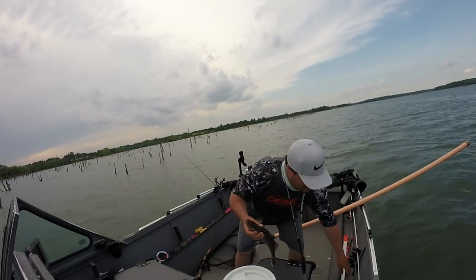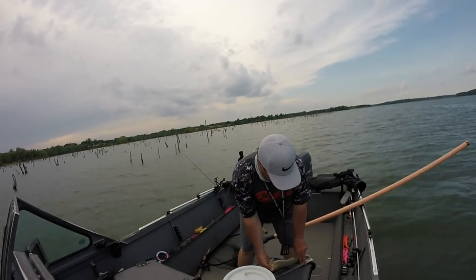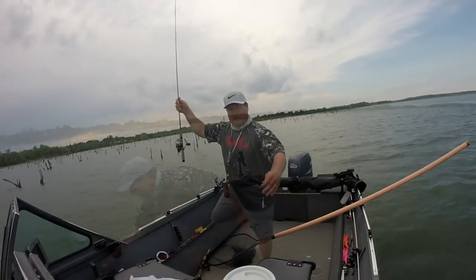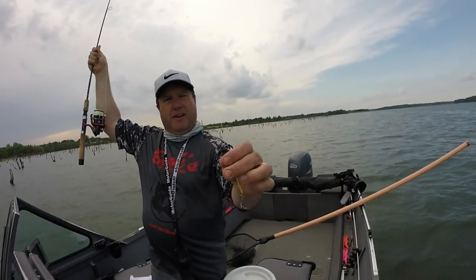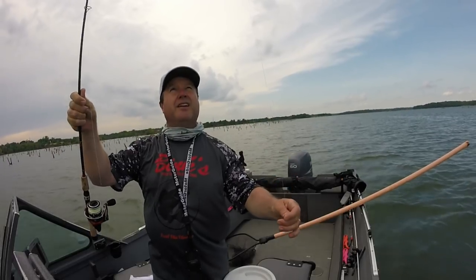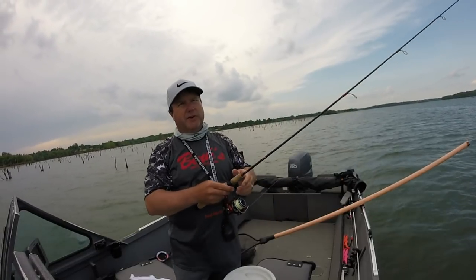This one I caught on a 3.8, because it was pretty shallow where I was casting. It's 17 inches, which is a good fish. It's got to be 15 to keep in this lake. That's a new 3.8 Binks. I've got a 20-pound fluorocarbon or mono leader, and then 8-pound Fire Line. I'm just casting up to a shallow spot — probably four or five feet deep — and just snapping the spoon.